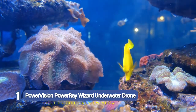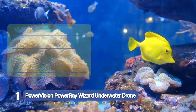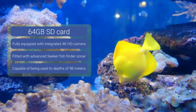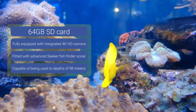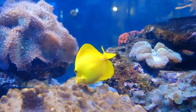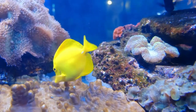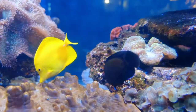Number one: Power Vision PowerRay Wizard 4K underwater drone. We just love the innovative design of this best underwater drone, which comes from Power Vision. The PowerRay Wizard features an impressive 4K camera. Whether you are a recreational underwater explorer heading off somewhere exotic on holiday or a professional looking to add some serious capability to your repertoire, the PowerRay drone is an excellent option. For a start, it can dive to depths of 98 meters and comes with a base station featuring a 230-foot-long waterproof tether.